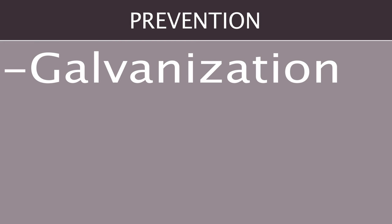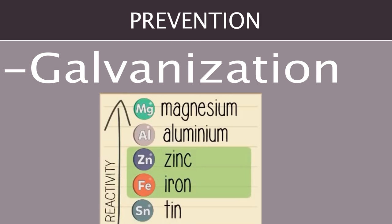The next method of prevention is called galvanization. If we take a look at a reactivity table, we can see that zinc is more reactive than iron. This means that when zinc is exposed to oxygen and moisture, it will corrode faster than iron.